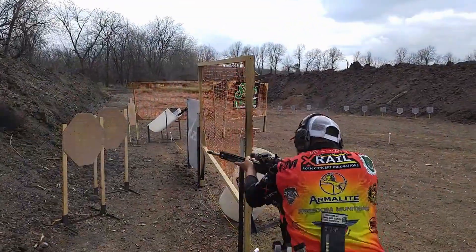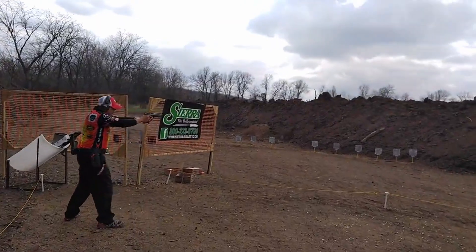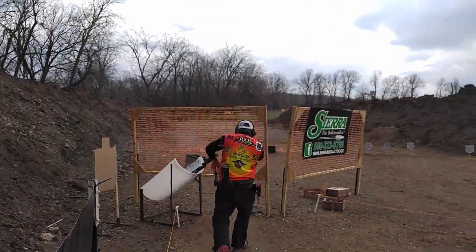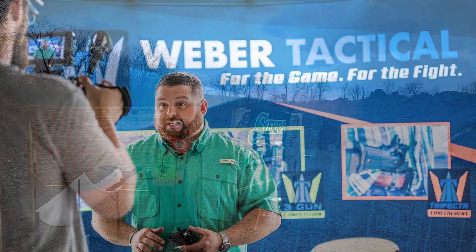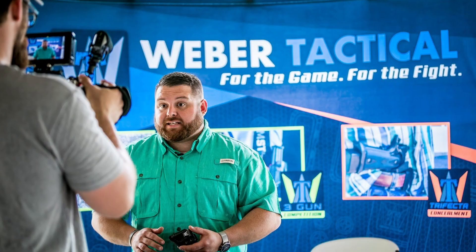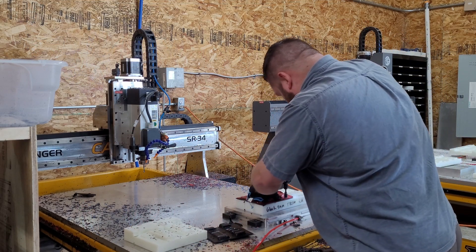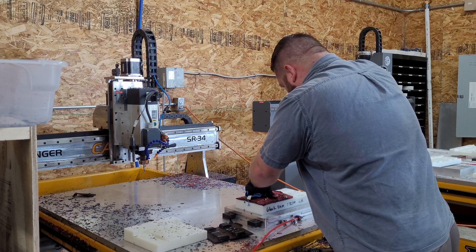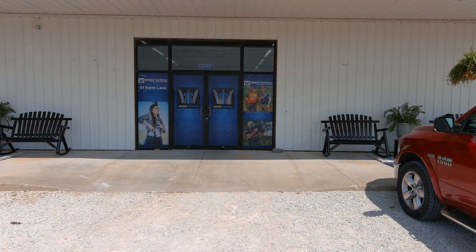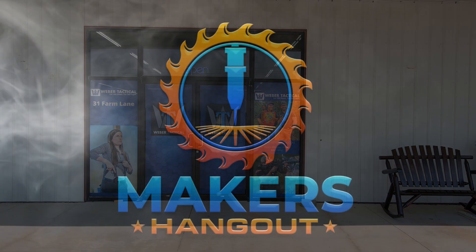Hey, welcome back. Making a holster has always fascinated me. How do they get that perfect fit? Today we have something a little different for you. We got out of our shop and went to visit a holster company that makes Kydex style holsters for the pros and everyday folks. Adam Weber of Weber Tactical was kind enough to pull back the curtain and show us around his shop, and we got to see the processes they use to make really nice gear. I didn't realize there were that many different ways to make a holster and all the work that goes into it. So let's dive in and take a look.